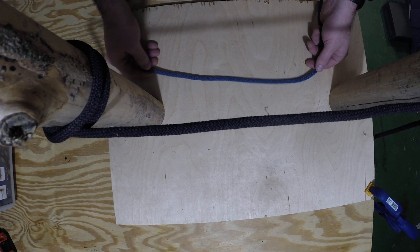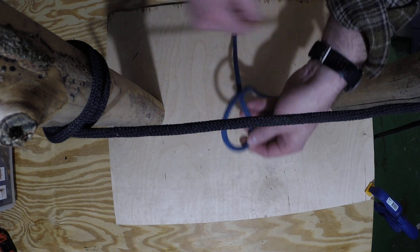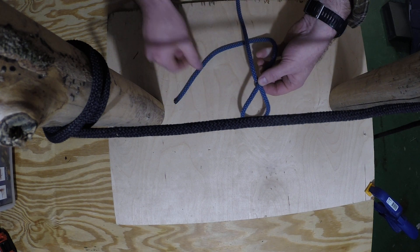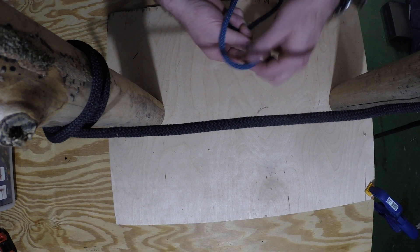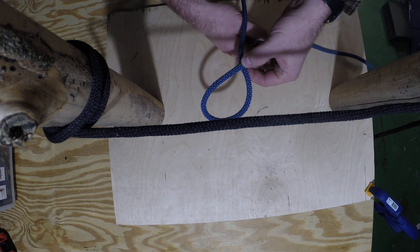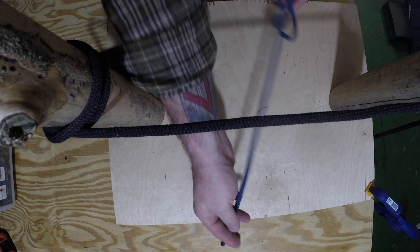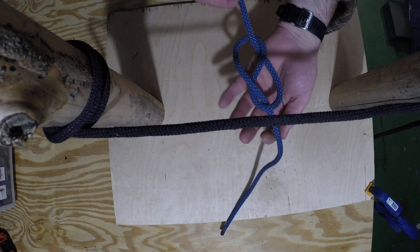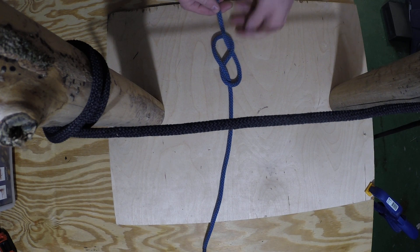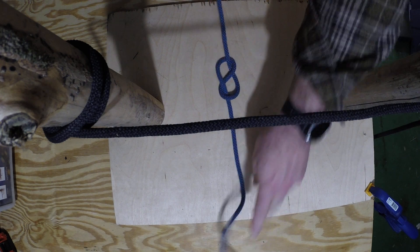To start, take the running end and create what's called an inline eight, or inline figure eight. Make an overhand loop, bring it around under the standing end, and back through that overhand loop. That gives you the inline eight on a single strand.